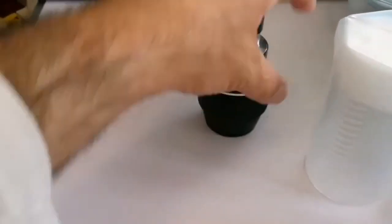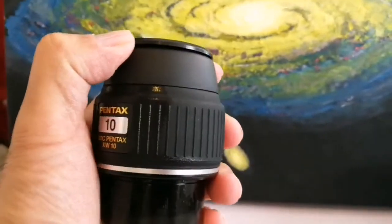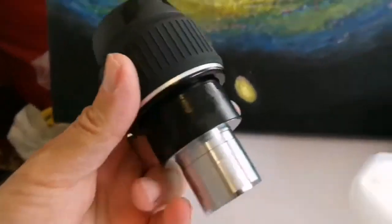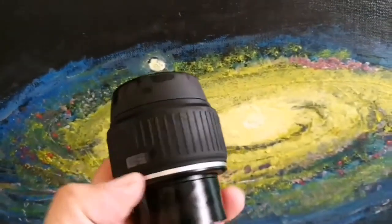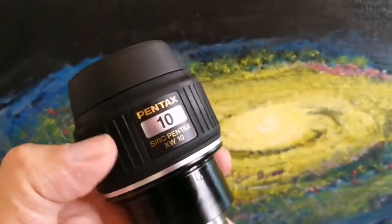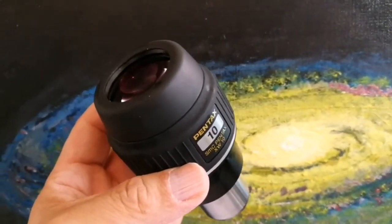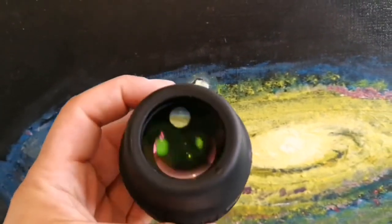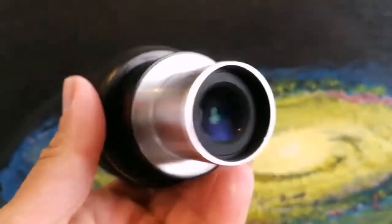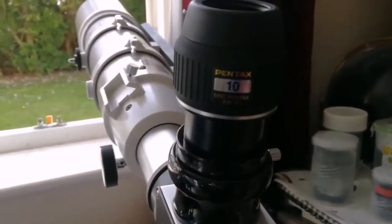And that's the Pentax IPs. I've disinfected it just to make sure that no coronavirus will pass to us — everything looks a little bit wet. Lovely glass. Beautiful. This is the Pentax 10mm eyepiece.